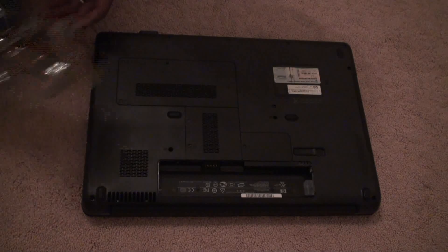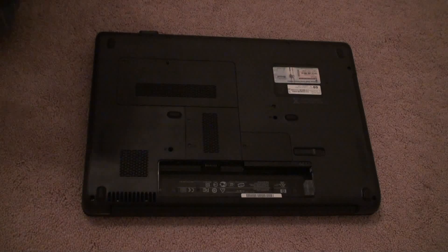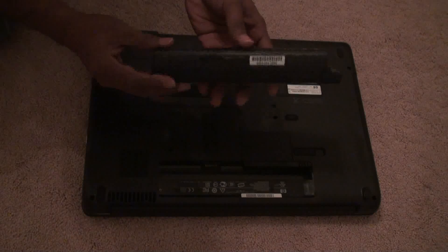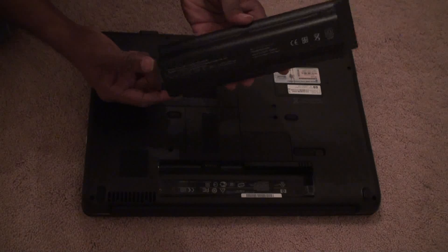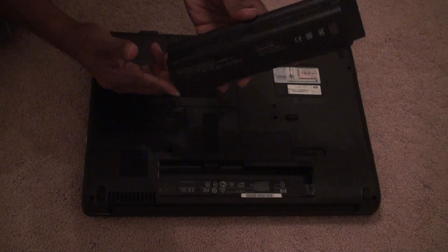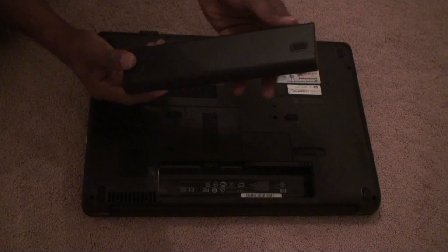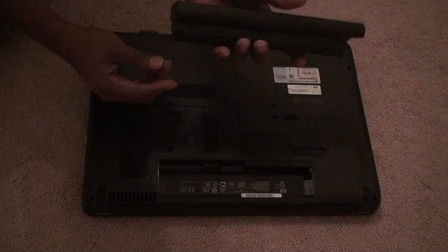I am showing a small instruction on how to insert the HP G series batteries. As you can see, this is a 12-cell high capacity battery, which means it comes with longer life — approximately 4 to 5 hours depending on usage.